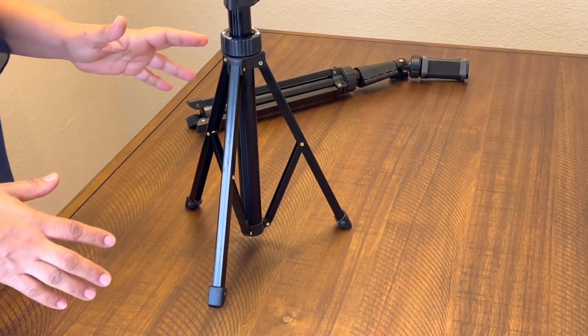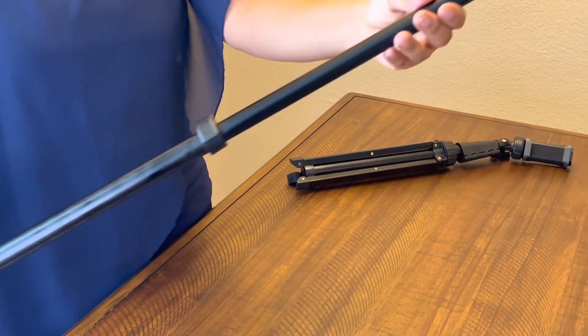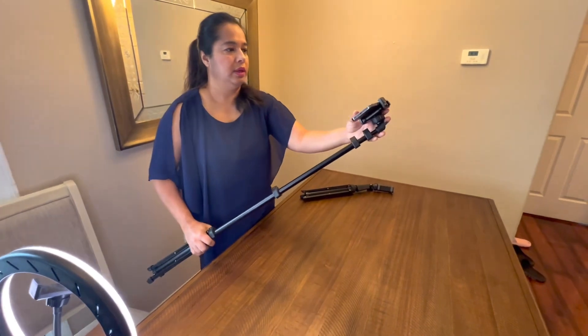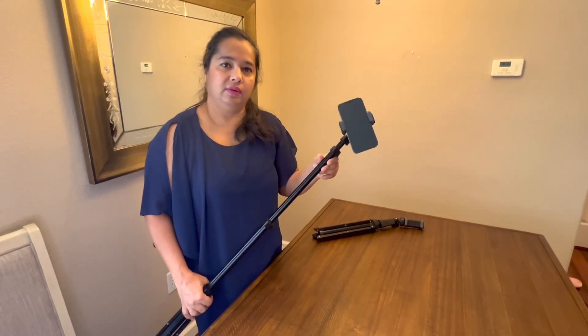I just really love this tripod. It's good as a selfie stick as well — you can just close this up, use it as a selfie stick, turn it whichever way you want, adjust the angle of the stick, and it works as a selfie stick too. Overall, very, very good purchase.